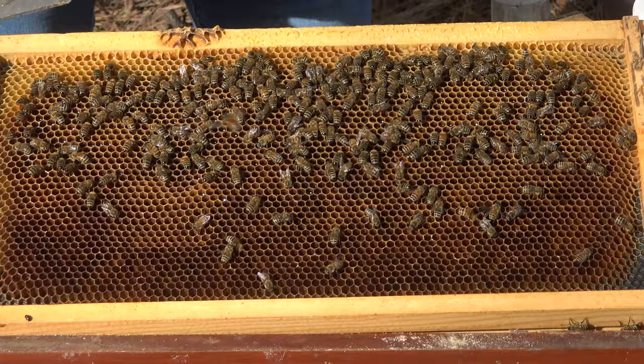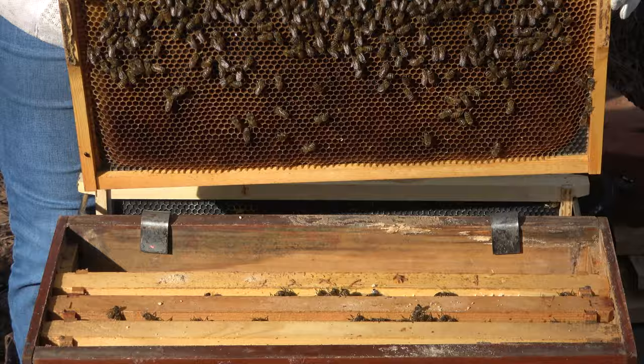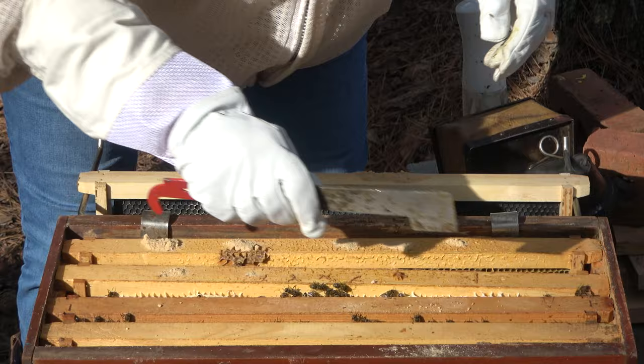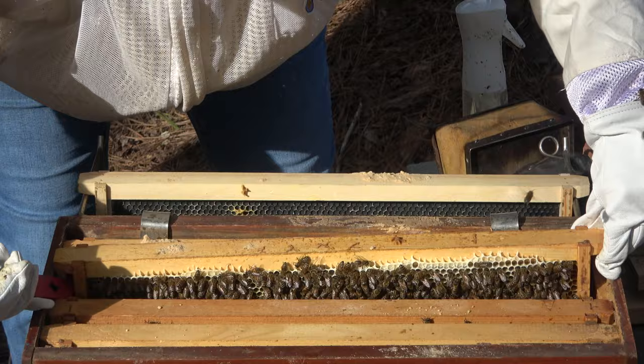Looks good to me — looks like some nectar and pollen and drawn out comb. It's not the super stuffed ready-for-its-own-hive that I was hoping for, but I'm happy. I'm so happy it's here because I really want to make more hives. This one looks nice. I guess I need to make sure there's a queen, though if there's not, I don't know what I'm going to do about it.